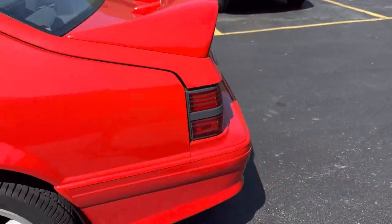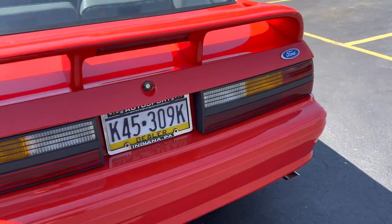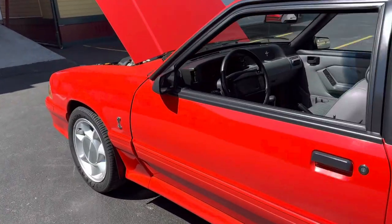No white smoke, and I did drive this car — I did put some miles on it. This car drives perfect. I had it on the highway, went through all the gears, everything's super nice and smooth, rides really nice.